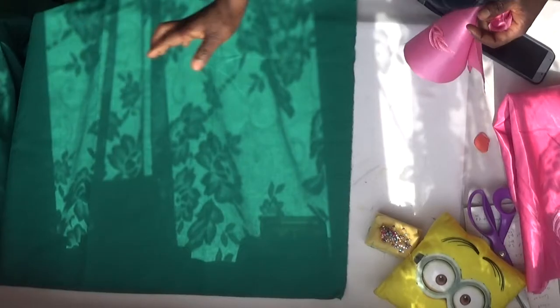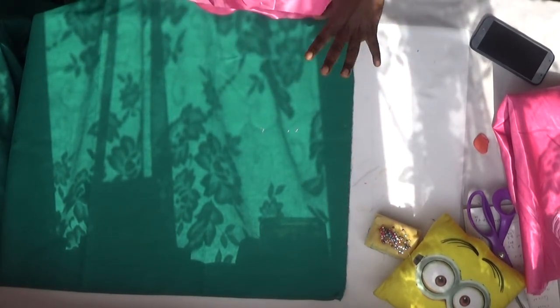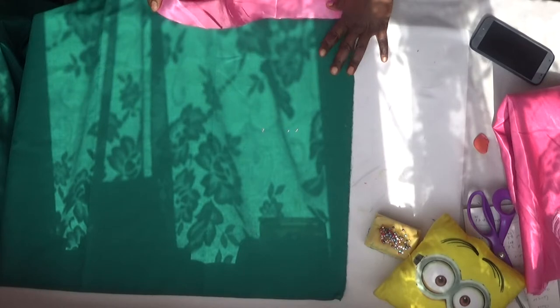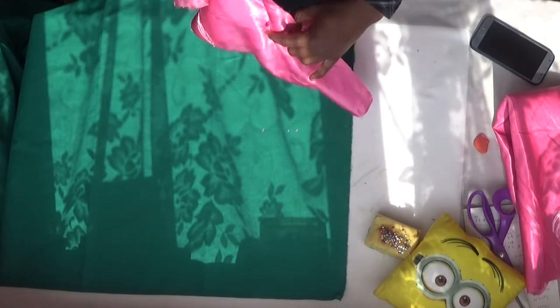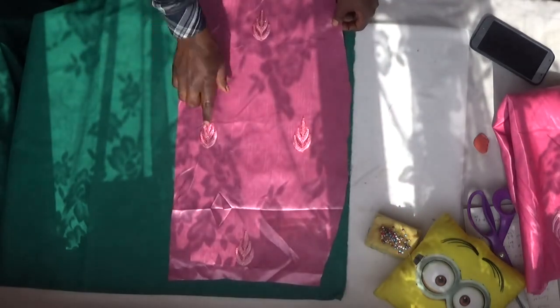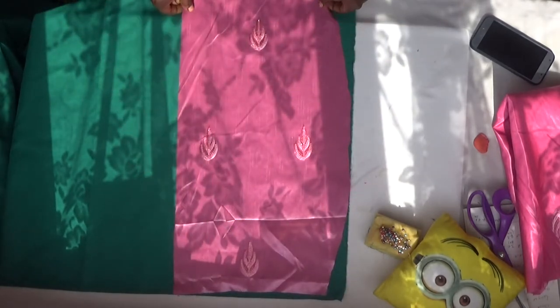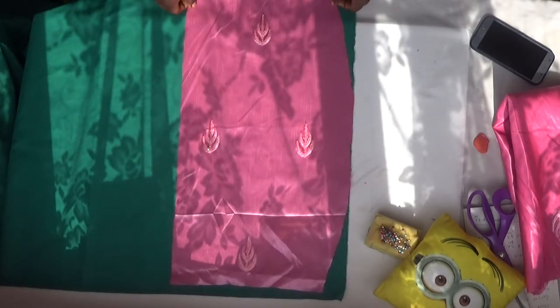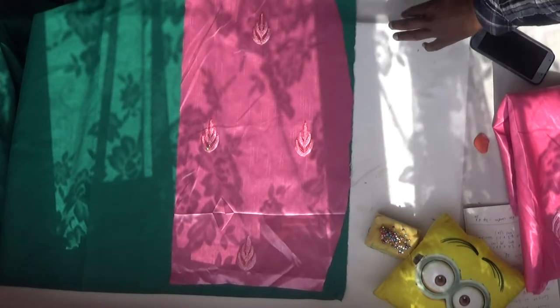The next thing I'm going to do is cut out the lining for the skirt. Unfortunately, this is the only lining I have at home at the moment, so I'm going to use it — nobody will see the lining since it's going to be inside the skirt. I'll simply place it like this, trace out the shape, and cut it out.